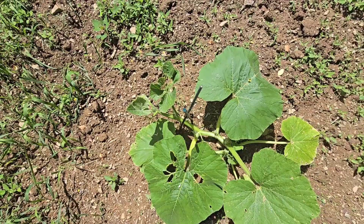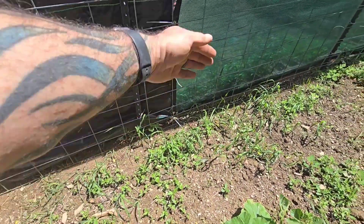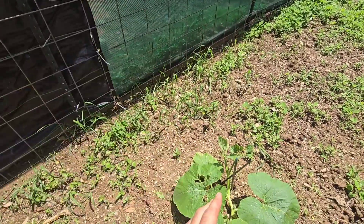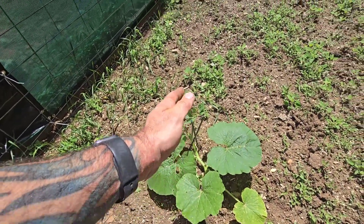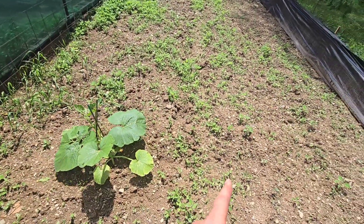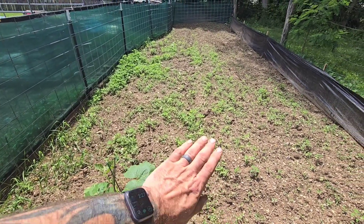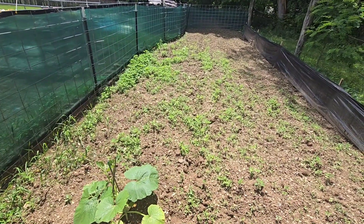Somehow I planted it the wrong direction, and this is going to be the left side border of my patch — my wind fence is right here, and it was growing straight at it. So the last couple of days I've been trying to turn it around and get it going back up this way. I'm planning on doing 8 feet here, and I'll run my border markers up this way — but I need to get these weeds cleaned out first.